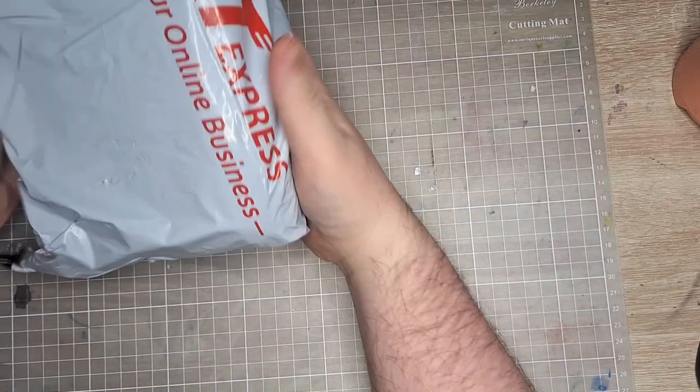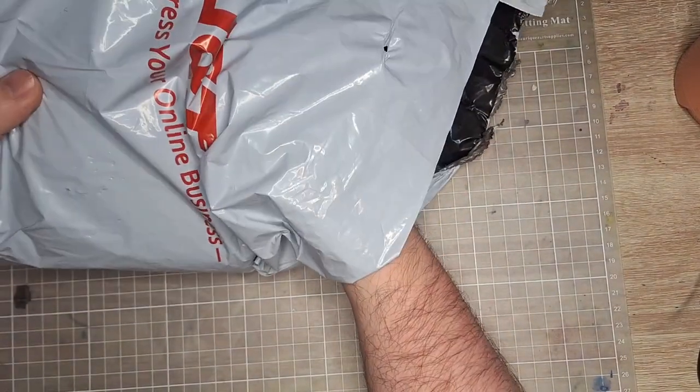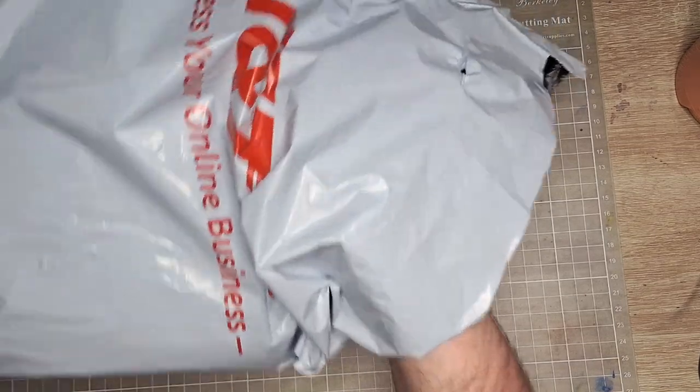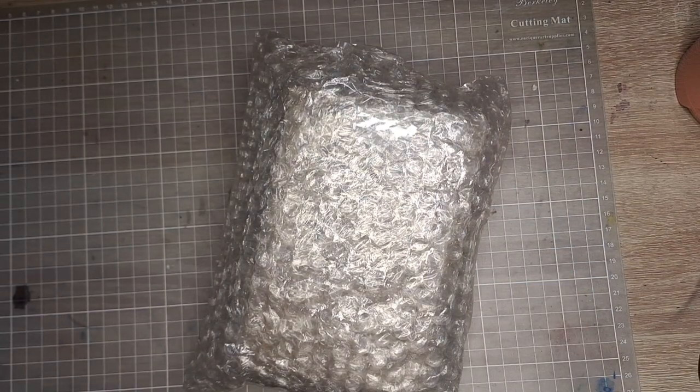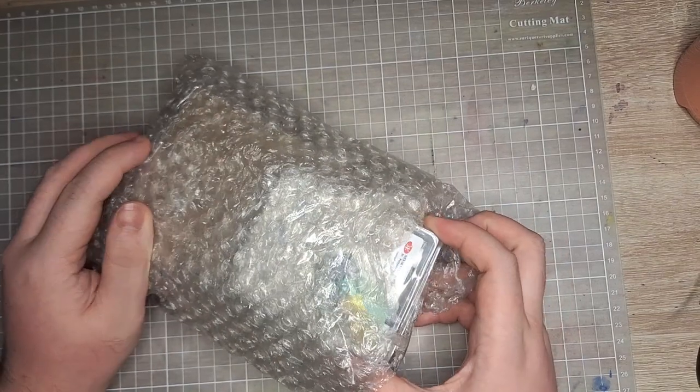Oh my god, it has been a while! What's up friends, it's Chris, and in this video I'm ready to go back to making content. I'm ready to share my review of various art supplies — it's been a hot minute, I know, but we're gonna start hot and fresh with this awesome package that I got from Shopee.